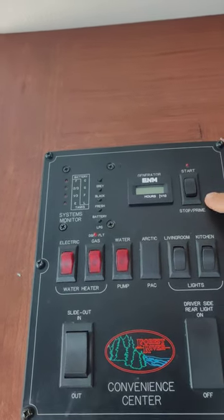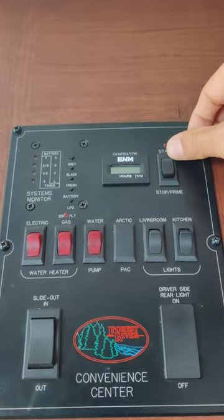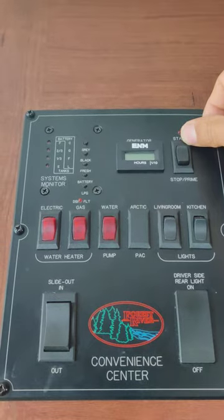Now if you do not have that, that is when you use the generator. To turn it on, just hold the start button until it actually kicks in.